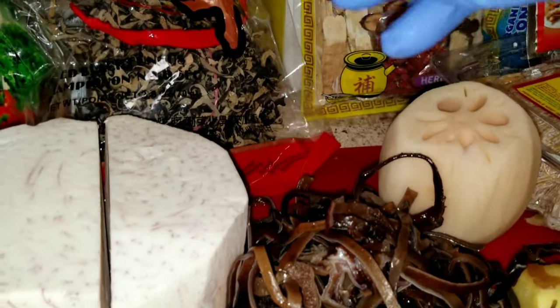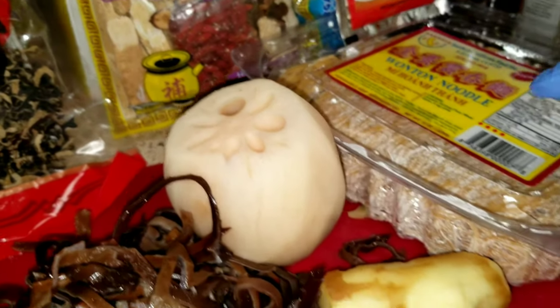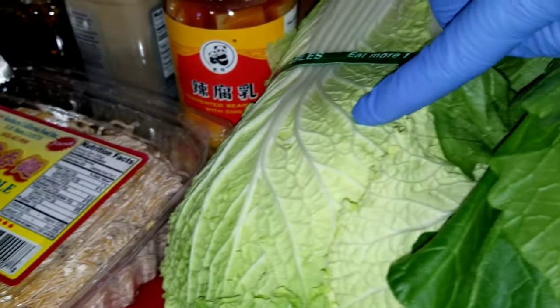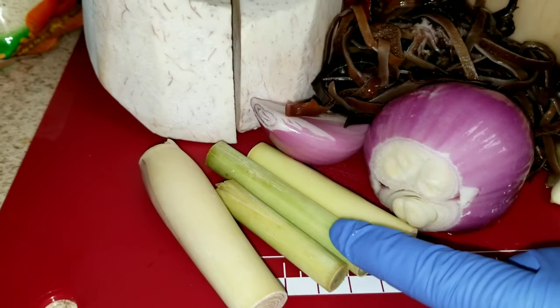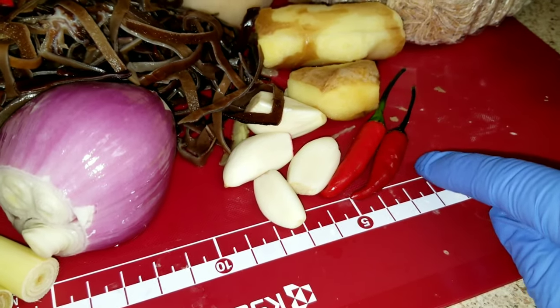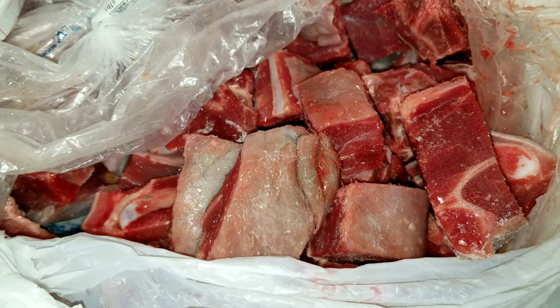This is how it looks like — lotus root, yellow noodle, napa cabbage, mustard green, garlic, ginger, lemongrass, shallot, red pepper, and of course goat ribs.